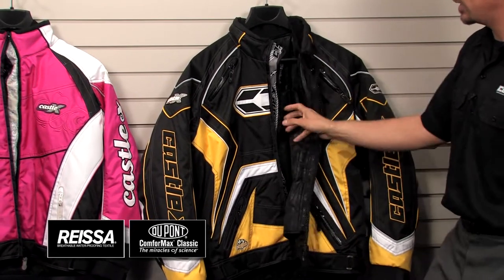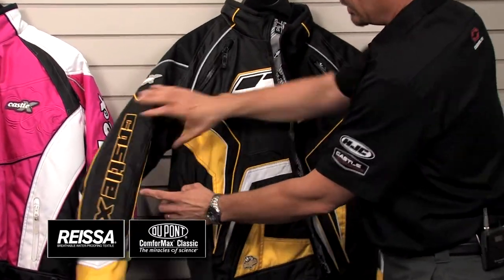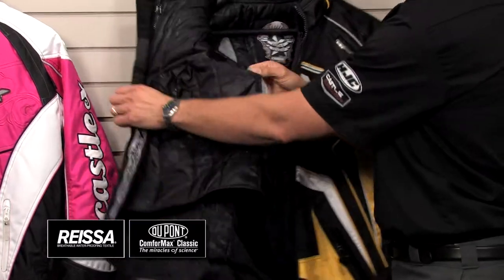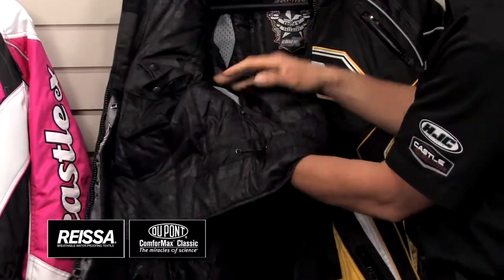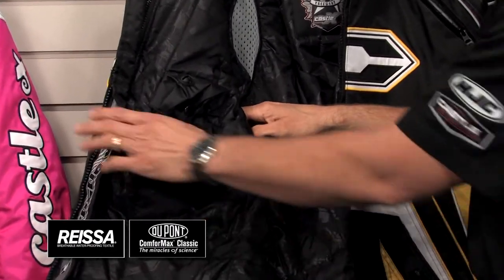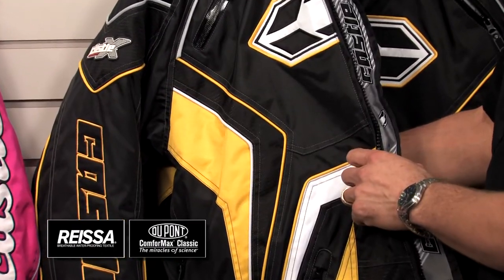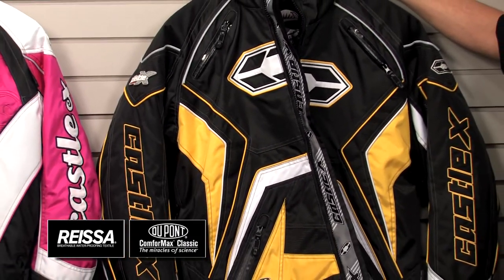A couple things I want to point out on the jackets. As far as the ventilation goes, when you open up the pit zip on this particular jacket, you've got ventilation that goes through the shell and through the liner to the rider. You're definitely going to feel the ventilation and get the airflow on this jacket. Not every jacket on the market does that — we've got the technology and the ability to do that.